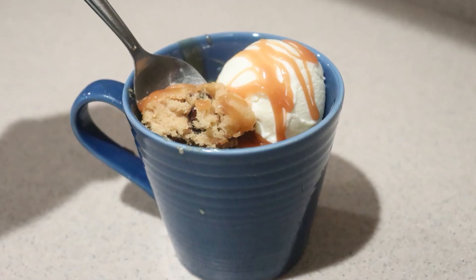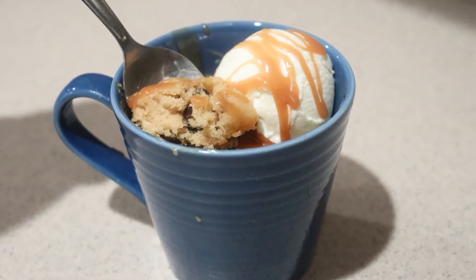And that's how to make a one-serving microwave mug blondie. I hope you enjoyed this video, and if you did, give this video a like, and check out my channel for many more videos, and subscribe for more to come. Thanks for watching, and I'll see you next time.